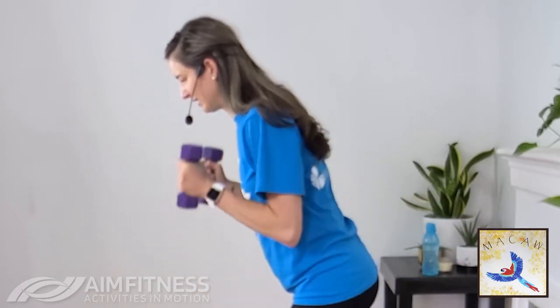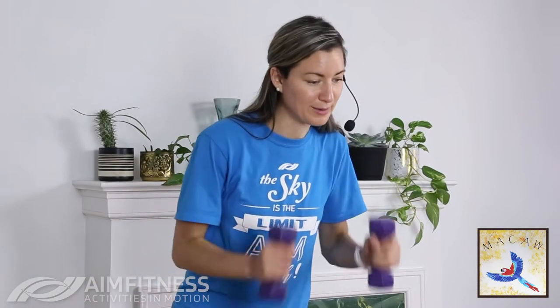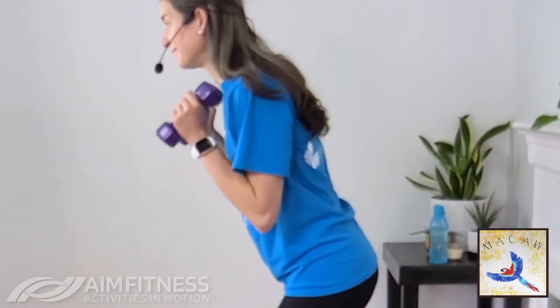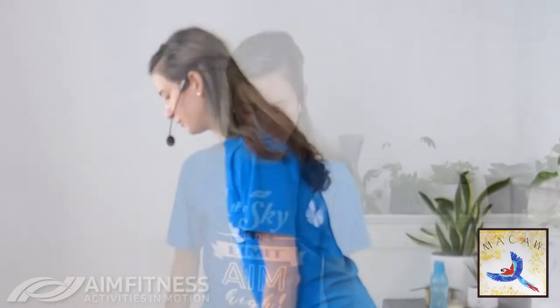You can do one arm at a time — that's totally fine. Let's do five more, four, three, breathing in, breathing out, for two and one. You should feel that one right in the back of the arms. Give the shoulders a bit of a shake.